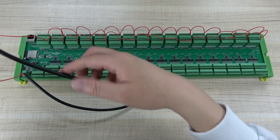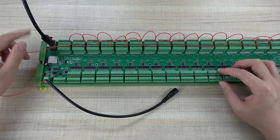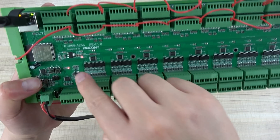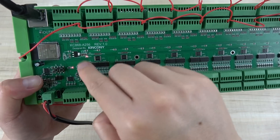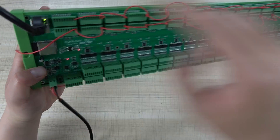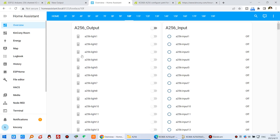Now we can connect the network cable and power on. You can see the LED is on, and the network cable LED is blinking. Let's go to Home Assistant — you can see this dashboard with all terminals, and they will become available.